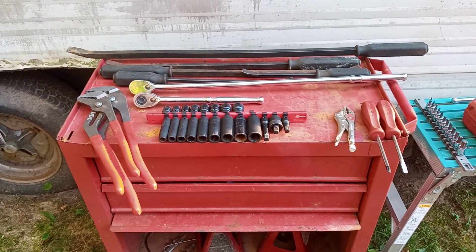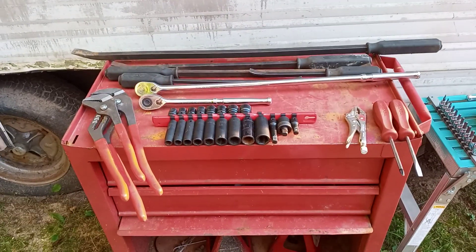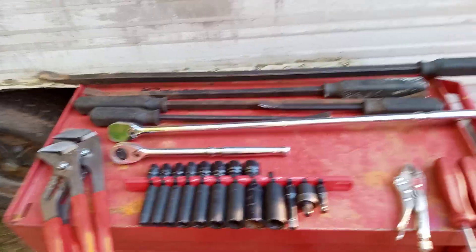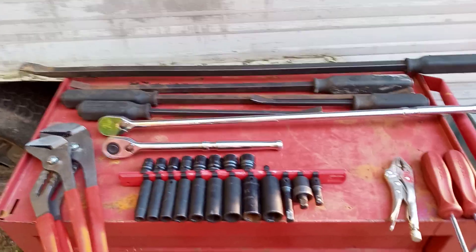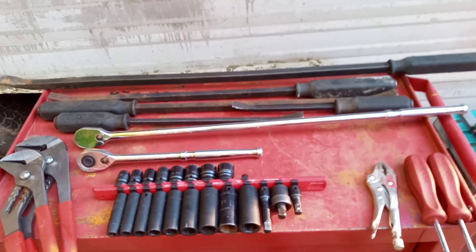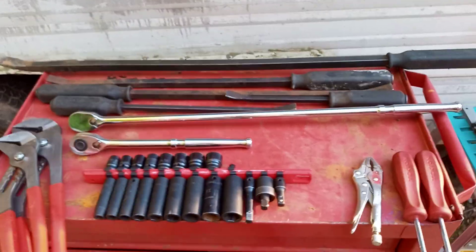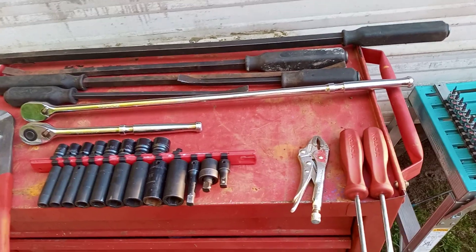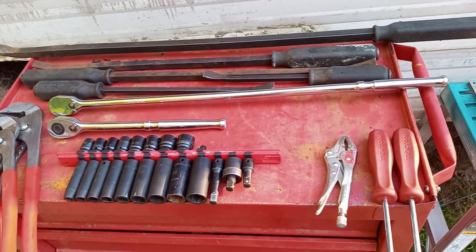Hello YouTube family, I hope you all are doing well tonight. Tonight we are back again with another quick video. This is going to be our Tekton top 10 tools — my favorite slash top 10 tools that I have from Tekton. It was hard to make this list; there was a lot I considered, but this is what made it.